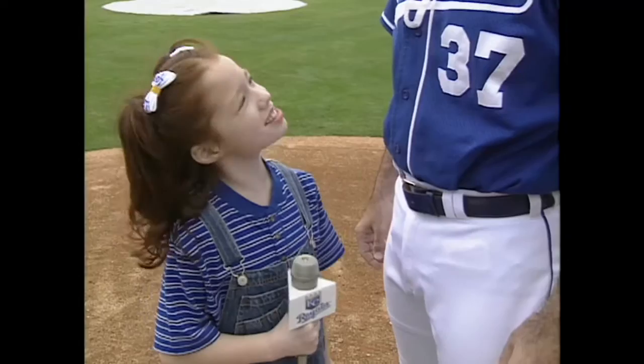This is Nerissa here with Royals pitcher Jeff Soupon. Where do you think a good strike zone is?